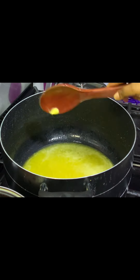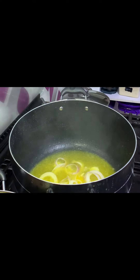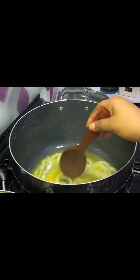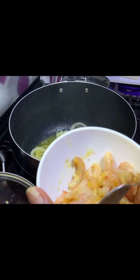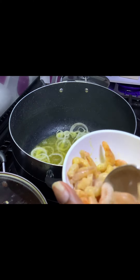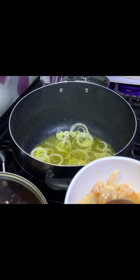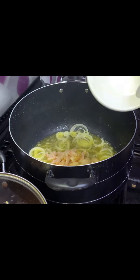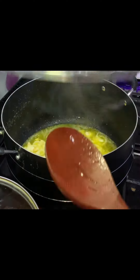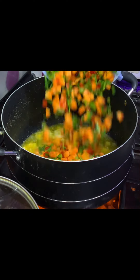Now I'm adding my onions — onions are very important in every cooking, they give it a very good flavor. Stir properly, then my shrimps go in. I already mixed the shrimps with ginger, garlic powder, spices, a little bit of grounded pepper, curry, seasoning powder, and a little bit of salt. I cover it and allow it to fry up for a few minutes. After opening my pot, I stir again to ensure it's properly fried.